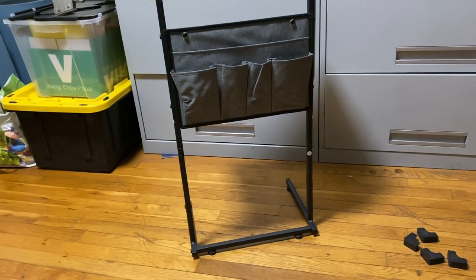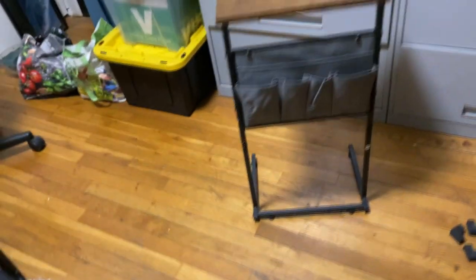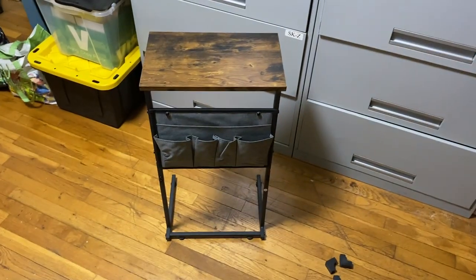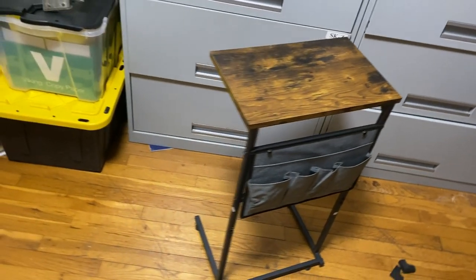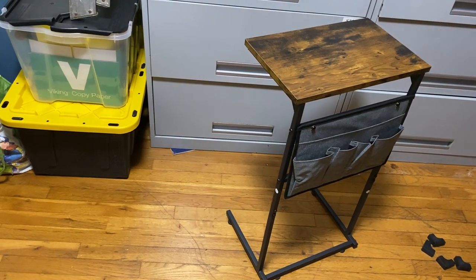You can put your tablet in there, newspapers, magazines, temporary storage for remote controls, mobile phones, and chargers — without taking up space on top of the table.